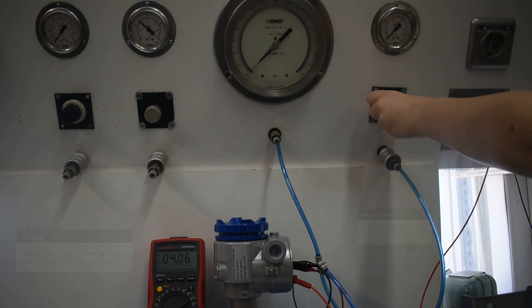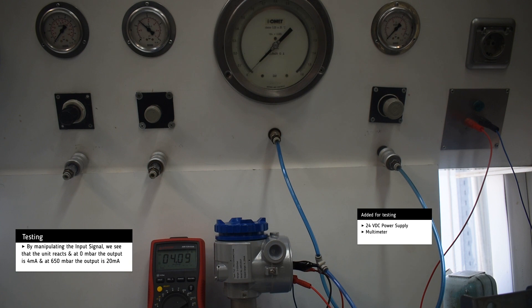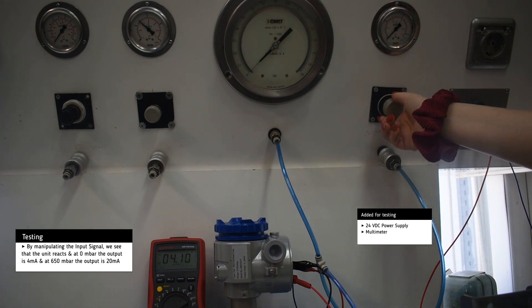For testing we added a 24 volt DC power supply and a multimeter in order to measure the milliamp output.